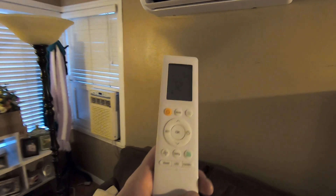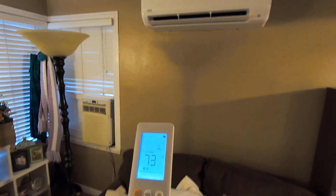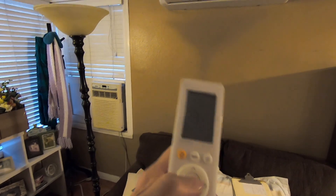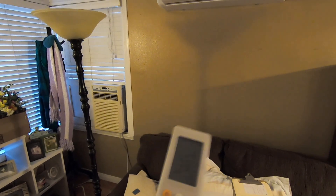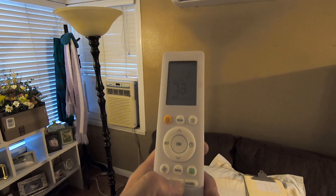There is a remote control that you can use to control everything. If I light it up, I can change the temperature. I can do all the different modes with this button right here. This button right here sets those modes. There are settings on this right here so I can go in and actually program it.